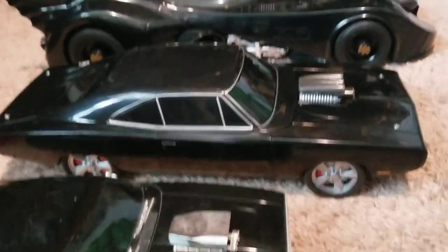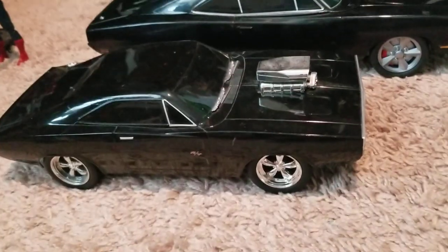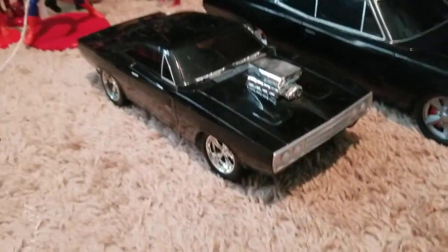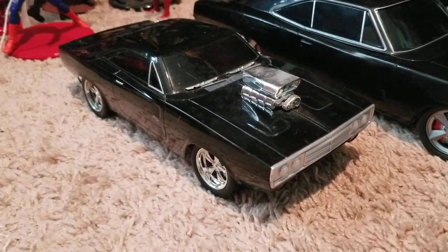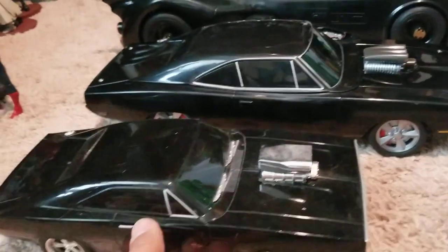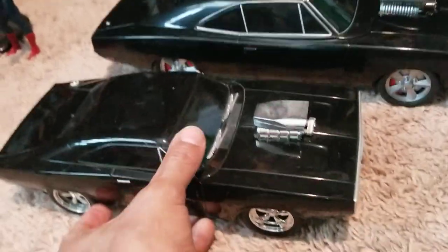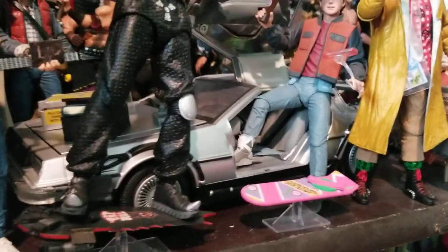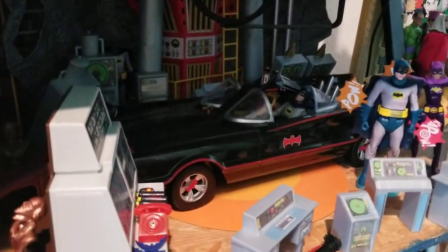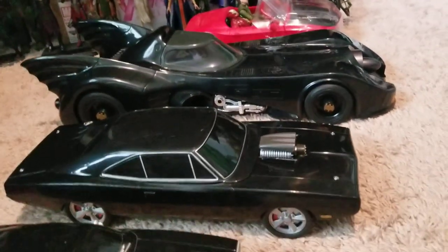As you can see I have it here next to the scale comparison. This is a remote control version that came out — I believe this is 1:18 if I'm not mistaken. It was the only one I had and I love this car. It's one of my favorite cars besides the DeLorean that I have here, and of course all the Batmobiles that I have as well. The McFarlane Batmobile is right next to it just so you guys can see the scale.